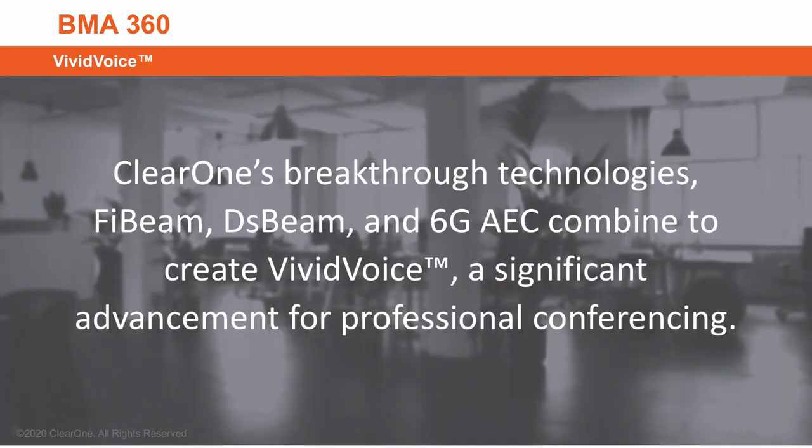ClearOne's breakthrough technologies — 5-beam DS-beam and 6G-AEC — combine to create Vivid Voice, a significant advancement for professional conferencing.